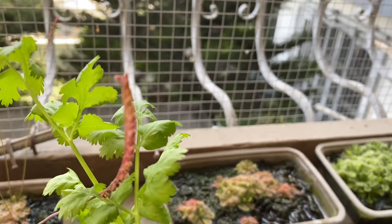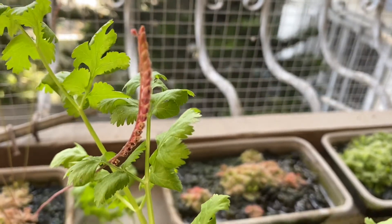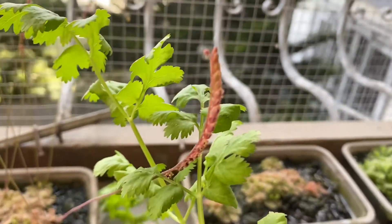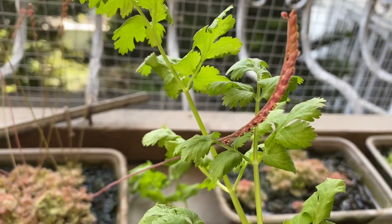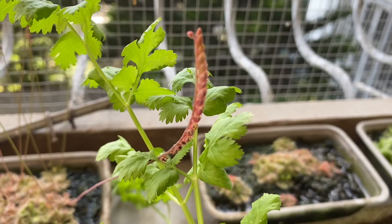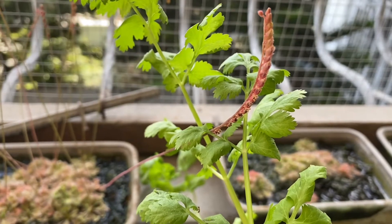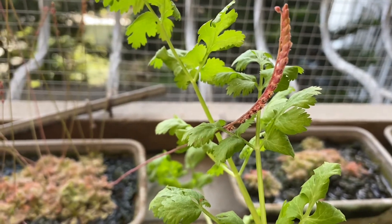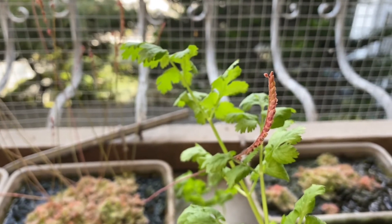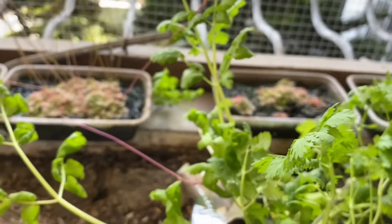I read on Facebook or on the internet that all the flowers — or at least most of them — should flower first so the seeds will mature inside. You'll know that by seeing that all of them are already black seeds. Otherwise, if they're premature, you wouldn't get good seeds to replant. So this is my first try in harvesting my own seeds.